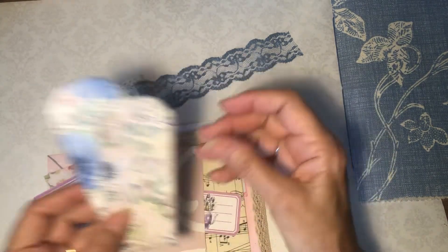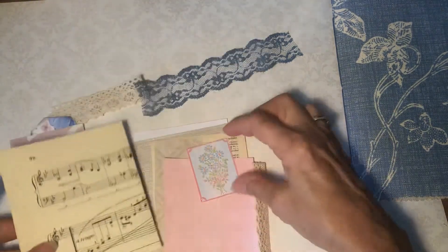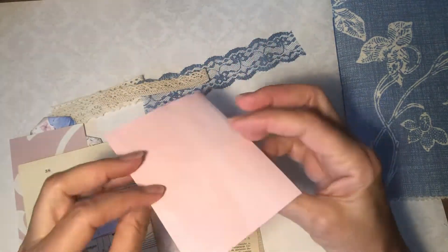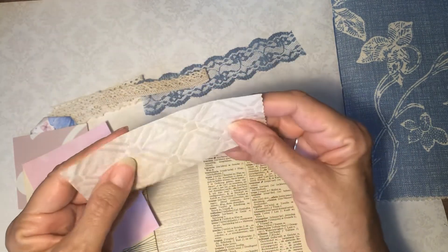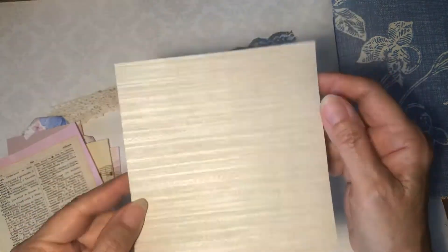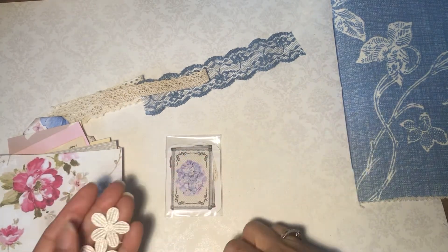A couple of tags from Leanna's kit, a piece of wallpaper, some music paper, some more of the lace, a piece of that pink dyed paper. This is really nice — I like using little bits of different papers like this. And then a Spanish dictionary page, piece of wallpaper, some shabby chic paper, and a few little white appliques.